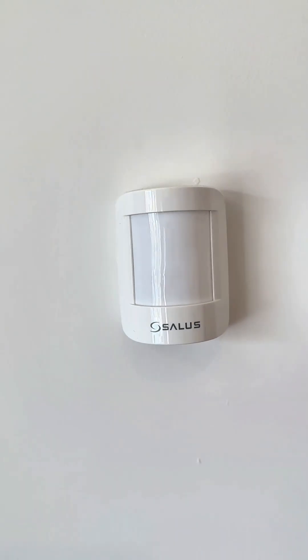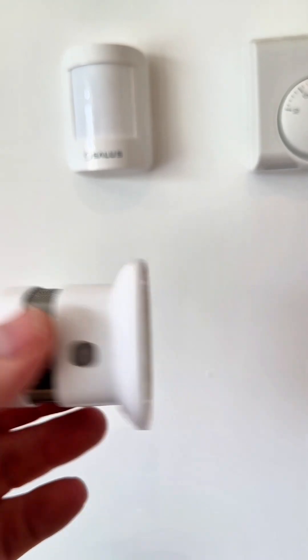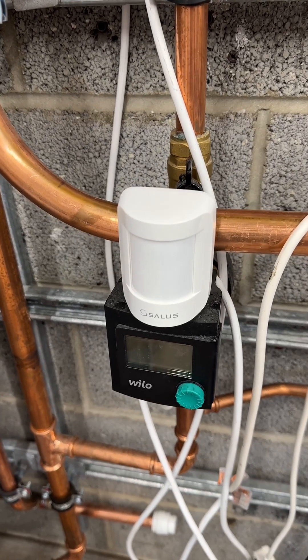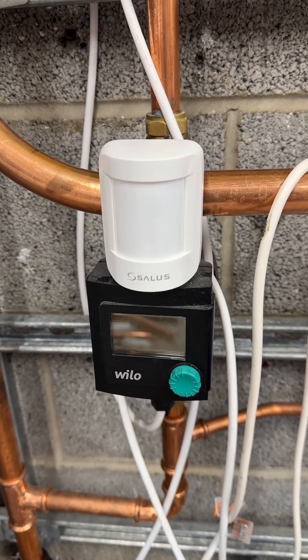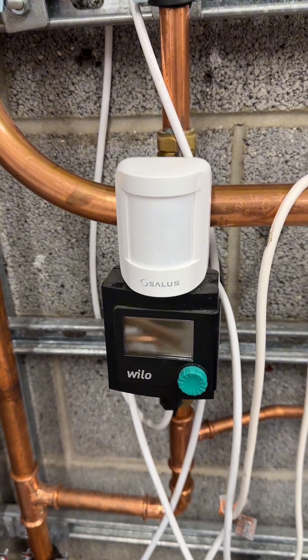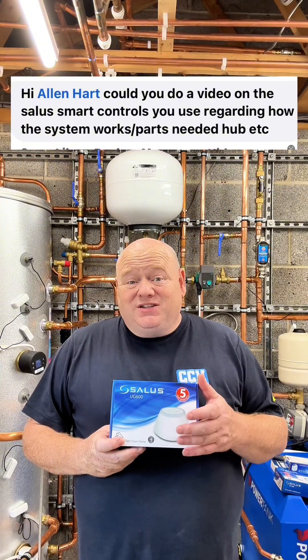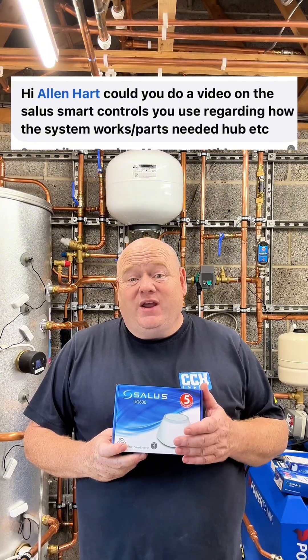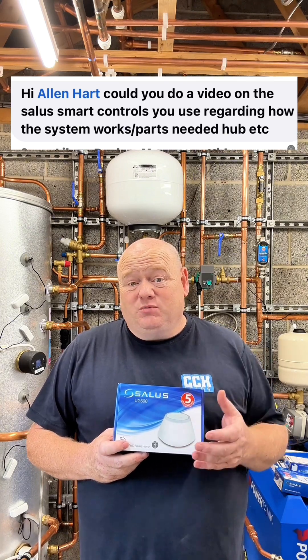There are also motion sensors and smoke alarms, and you can add all these onto the smart home. One good idea is to use a motion sensor for a bathroom to bring on a secondary return pump for your hot water. If you've got any other ideas for a motion sensor, please put a comment below. The possibilities are just endless, so I can't cover everything in one video. If you have any more questions on Salus smart home, please put some comments below.